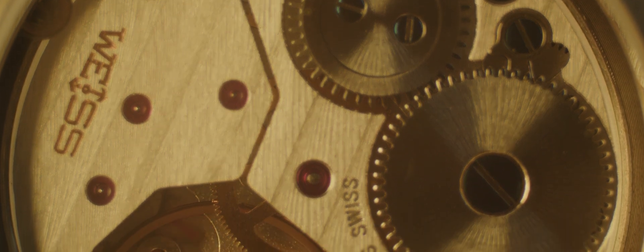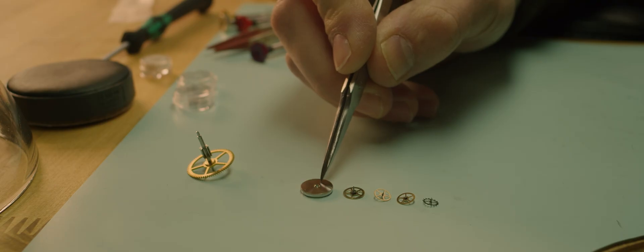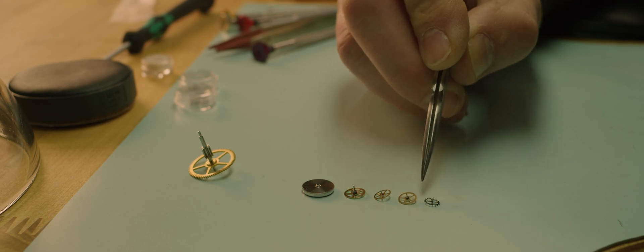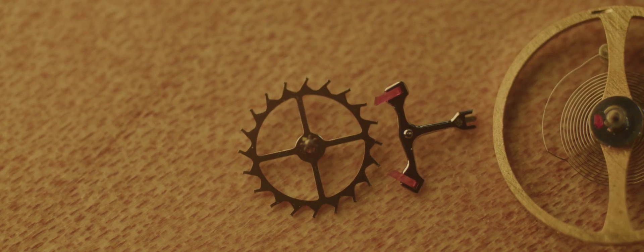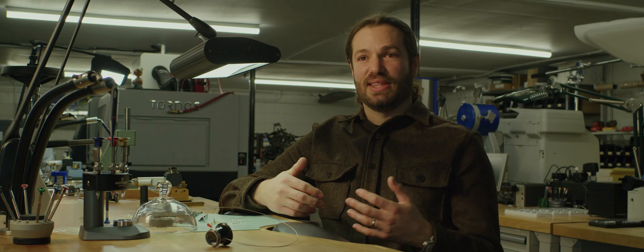Going from the mainspring where the energy is stored in a wristwatch through the gear train, you have your mainspring barrel, center wheel, then the third wheel, fourth wheel, and escape wheel. The escape wheel is the funny-looking wheel that almost looks like it has feet or a boot on every tooth. That tooth shape allows for a few different things to take place — what we want is a tooth profile that will be able to lock and release on the pallet fork. The escape wheel is the beginning of the escapement, and that's where you'll have some sort of tick-tock noises taking place.